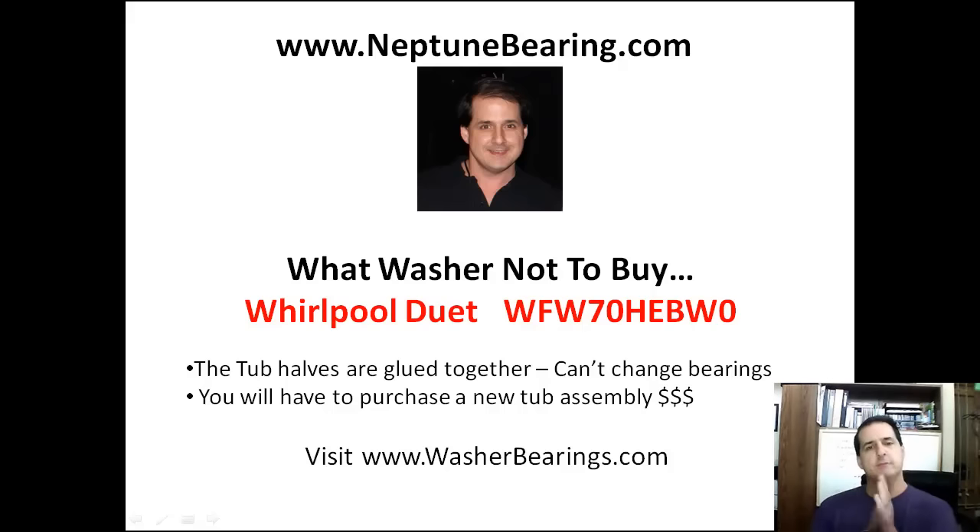Jeff Hartman, the Neptune Man. I hope this was helpful. I want to save you guys money - I'm always looking out for you. If you have any questions, please contact me and I'll do some more videos. We'll call these people out that can't make these things last very long. That's just frustrating. You guys have a great day, and I appreciate you. Thanks, bye-bye.